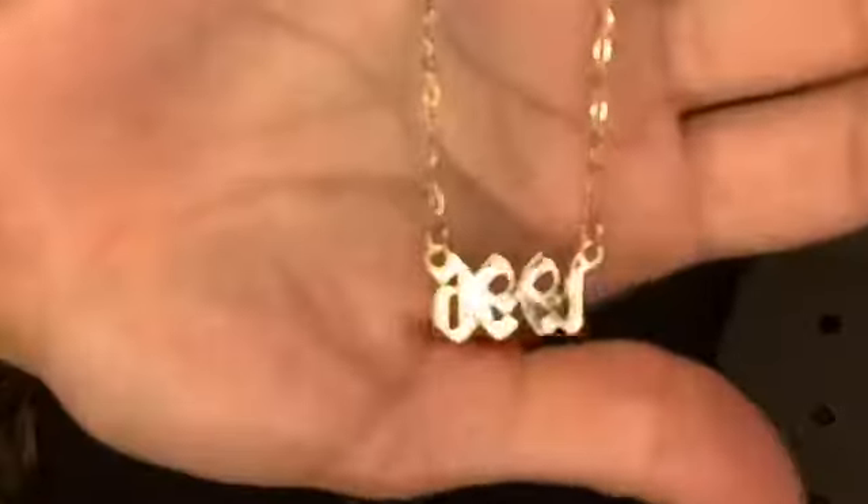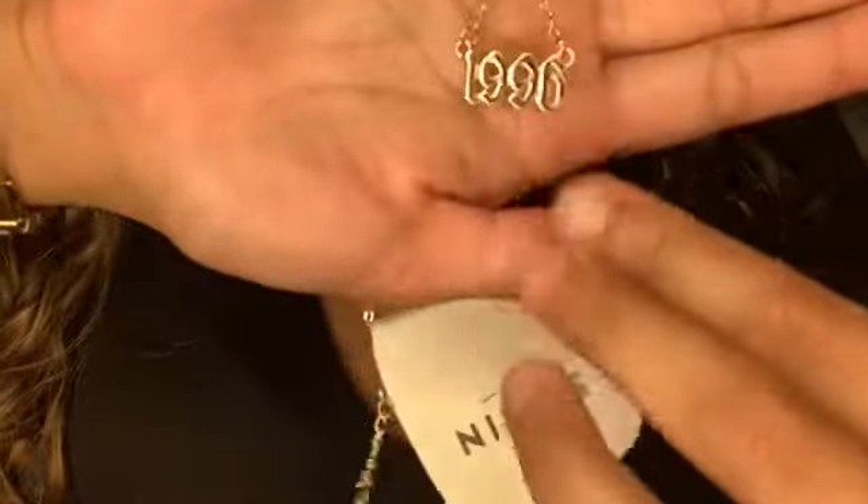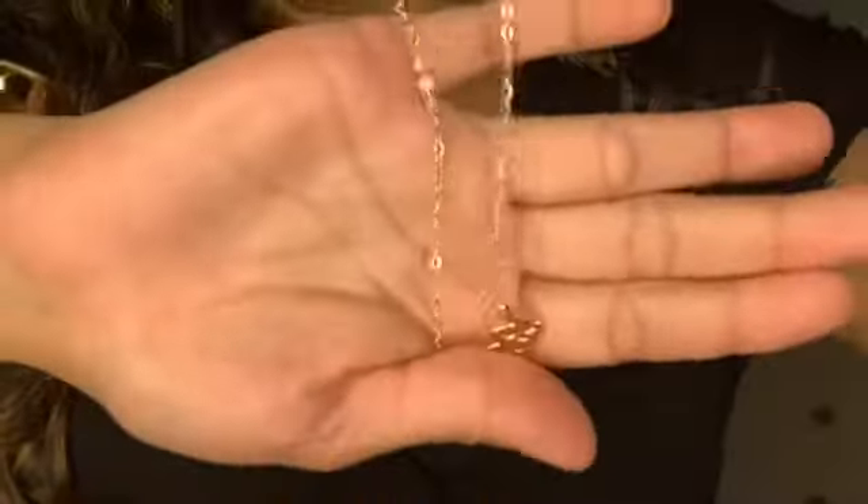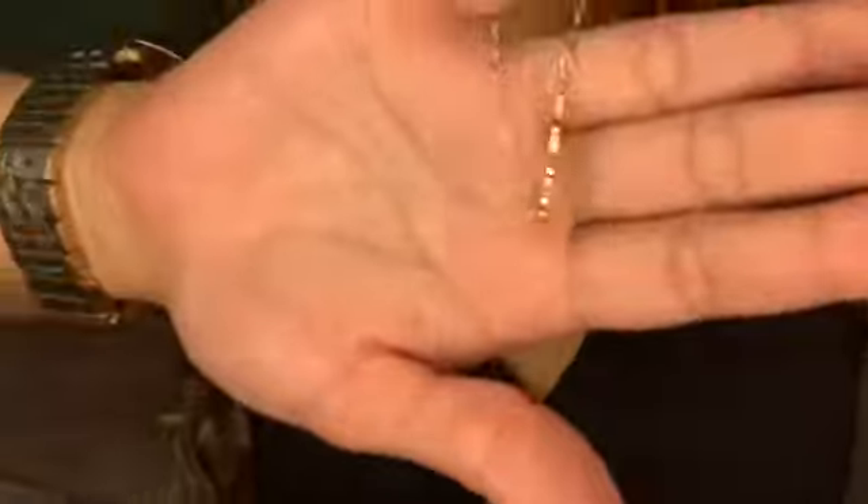I'm not gonna lie — these necklaces have been better quality than I expected because I've never really ordered accessories except sunglasses on Shein before. My absolute favorite is this one that says '1996' — that's the year I was born. I love that they give a selection of either names or birth years. It's a simple chain and simple things like this I really wear on a daily basis.